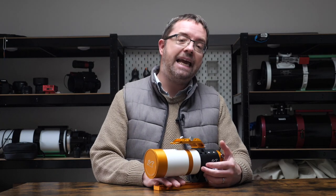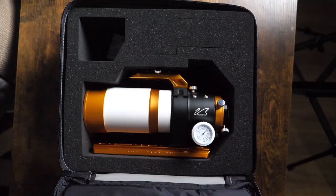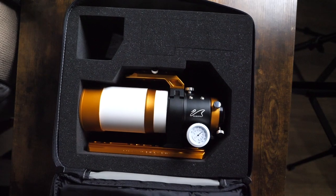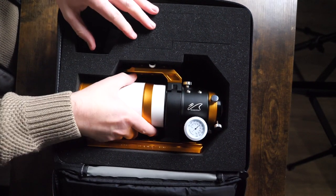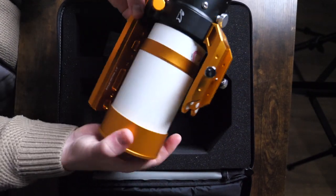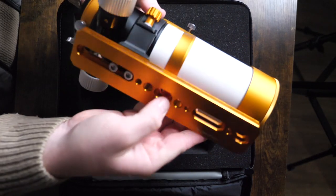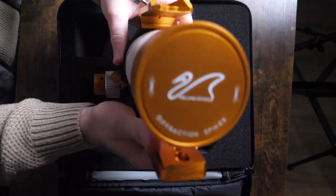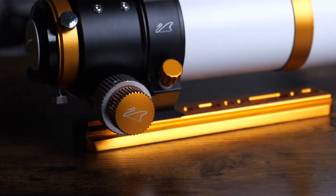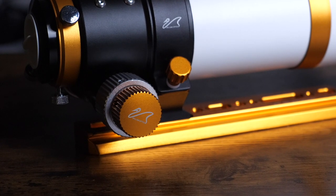So let's get into the mechanics and design features of the Z61. The scope comes protected in this cool carrying case, which is heavily padded and has room for other accessories, so if you're travelling with this scope, you'll feel confident that it'll be well protected on long journeys. I just love how the scope is put together and the CNC machined aluminium components give this scope a premium feel. It also includes a sleek vixen style dovetail, which comes in a matching colour of your scope.